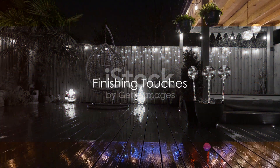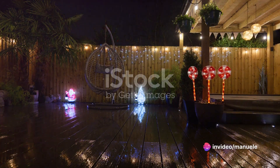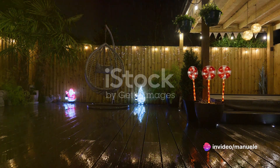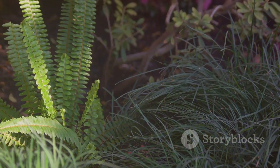And lastly, add those finishing touches. Garden ornaments, lighting, and outdoor furniture can transform a garden from ordinary to extraordinary. It's these little details that make your garden uniquely yours.